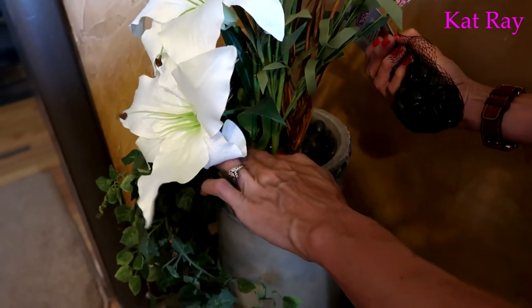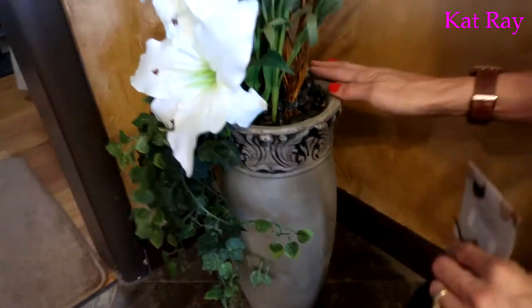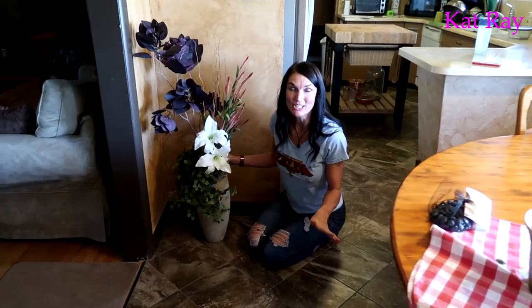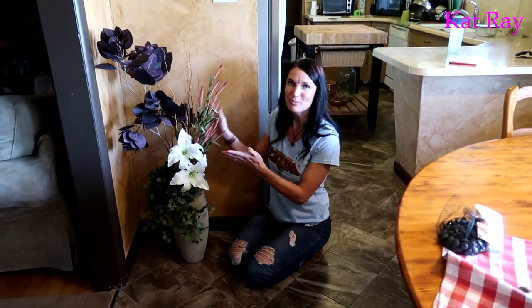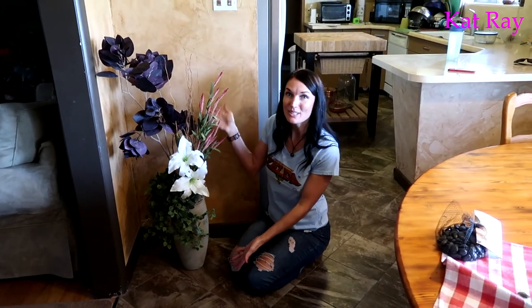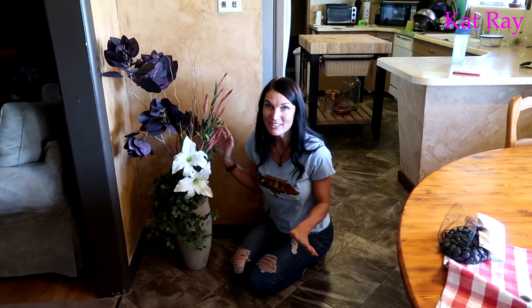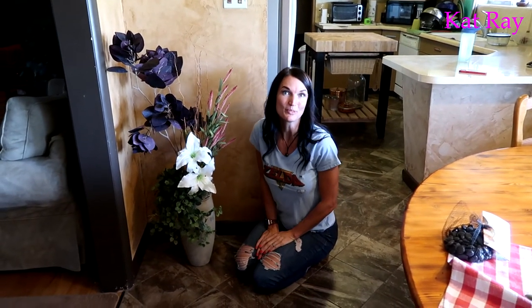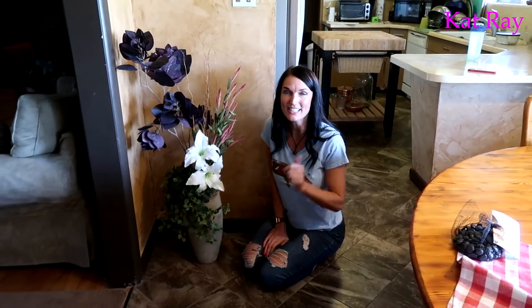That looks very beautiful! I'm all done with this project — what a wonderful floral arrangement. It's in such a good spot in our house; you walk in the back door and you see it and it's just beautiful. Go make one of your own! Remember: work hard, play hard. See you on the next project!